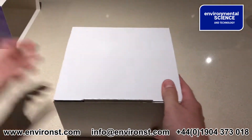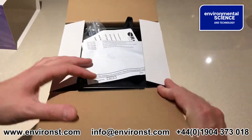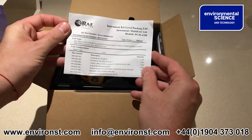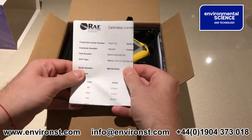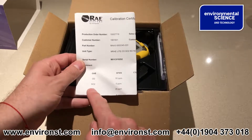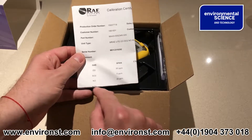It all comes in a cardboard box. You get your packaging list and calibration certificate. This is a diesel fume configuration unit, so it's got carbon monoxide, sulfur dioxide, nitrogen monoxide, and nitrogen dioxide.